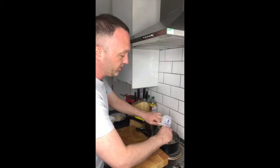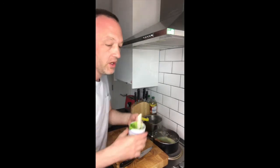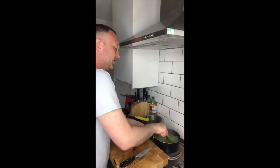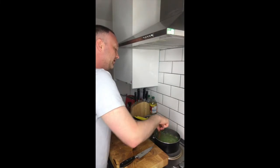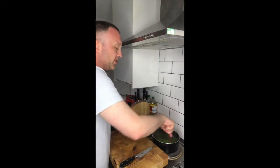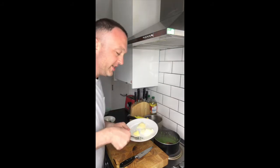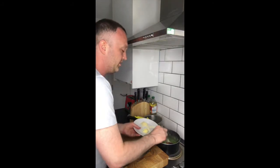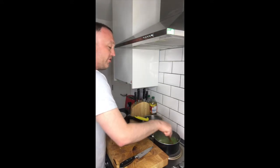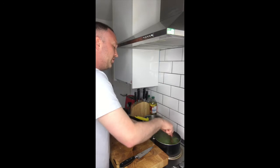I've got my kale puree here — I'm just going to drop that all in. All that nice green colour, really lovely and vibrant green. Then I'm going to drop in about three tablespoons of grated parmesan.